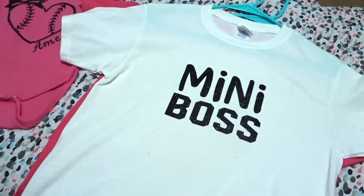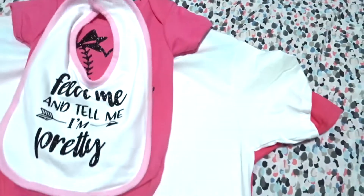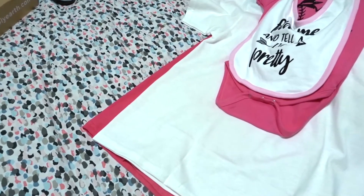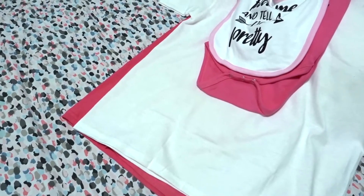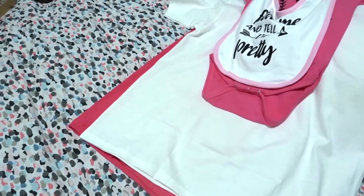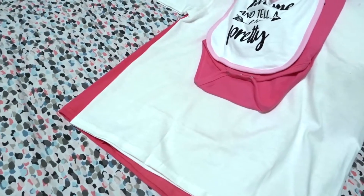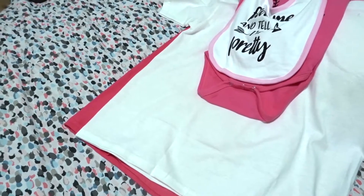I just wanted to share with you guys my little projects using my Silhouette. I just can't explain how awesome that thing is — I love it more than anything. I know there are Cricuts out there, like my mom has the Cricut Air. But whether you have a Cricut or a Silhouette, whatever does all that stuff, I think it's so amazing. To be able to create your own things is awesome — I could put whatever I want on whatever I want. Give me a thumbs up if you liked this video and I'll talk to you guys later. Bye!